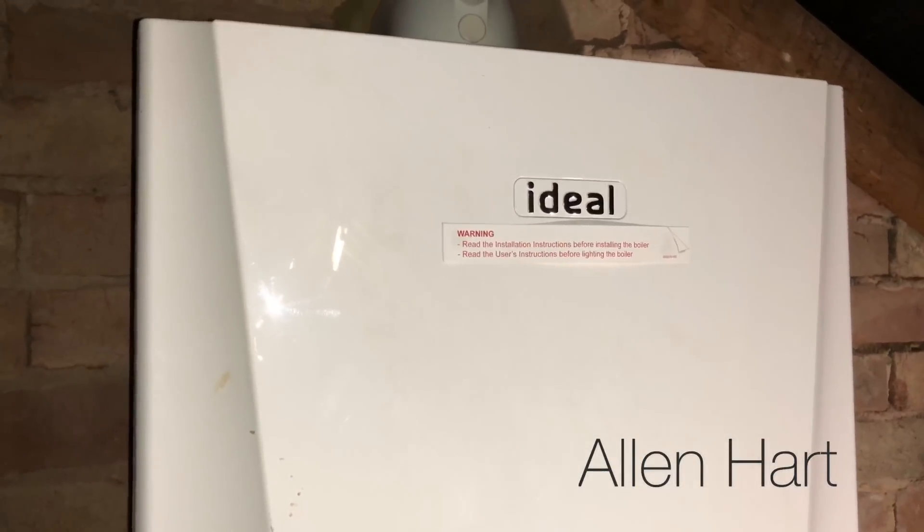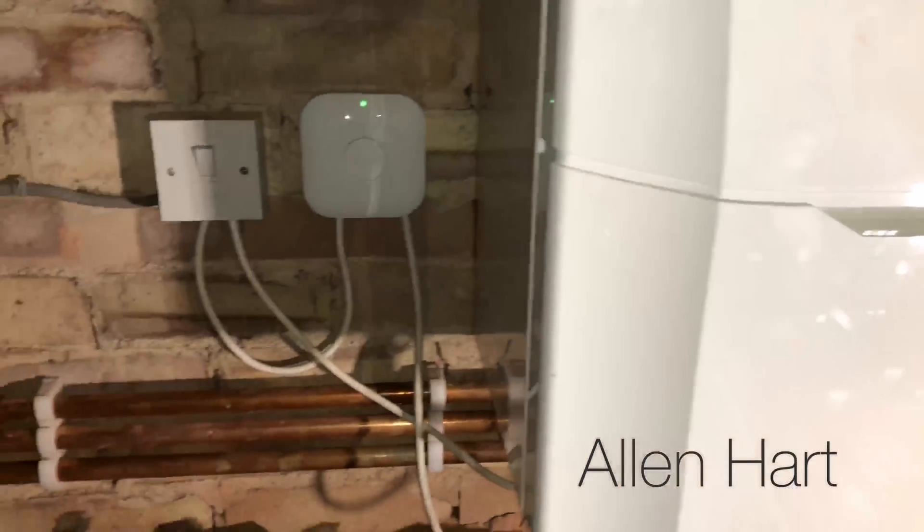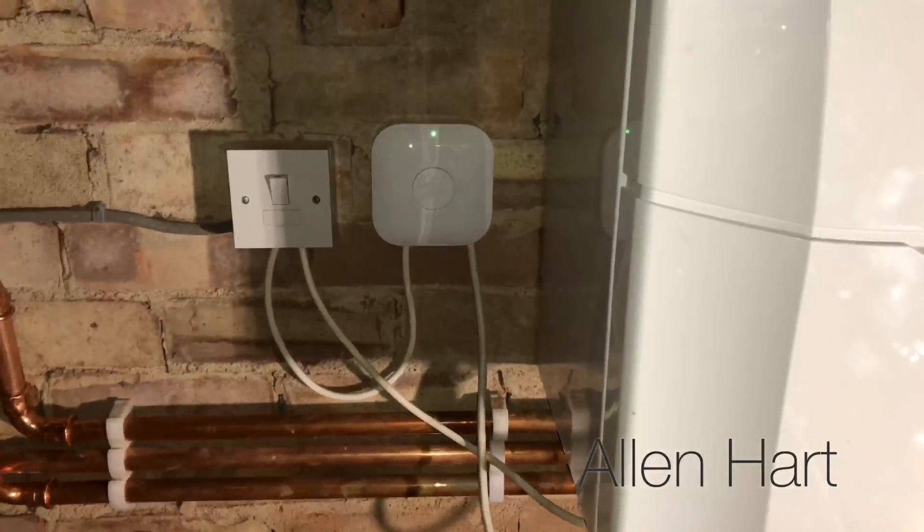It's a shame because the Ideal Vogue is one of the best boilers on the market and it would have had a 10-year parts and labour warranty. So there we have it - an Ideal Vogue: we've flushed the system out, we've altered the pipework a little bit for now until the boiler's moved, just to ensure the air is not getting into the boiler. Thanks for watching.